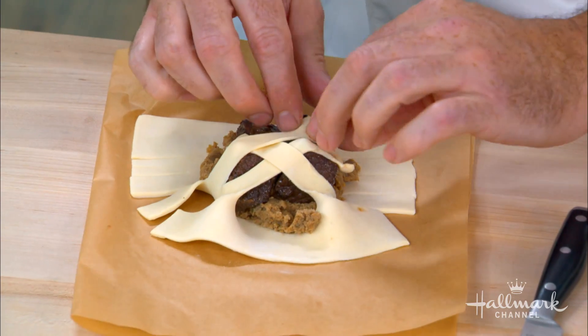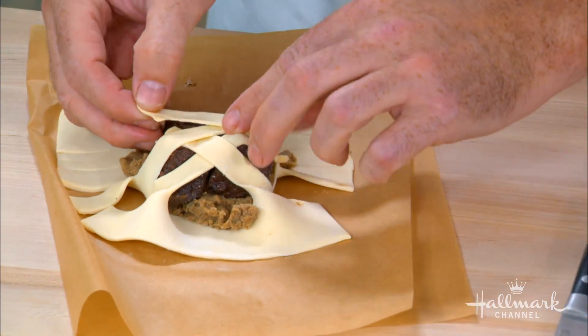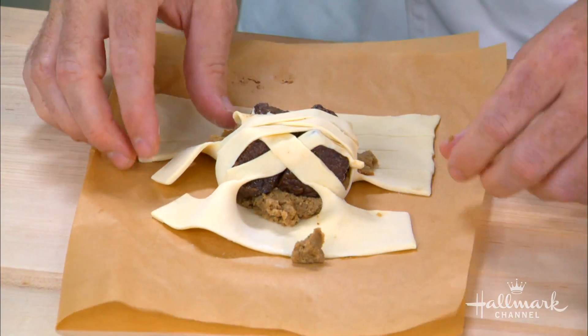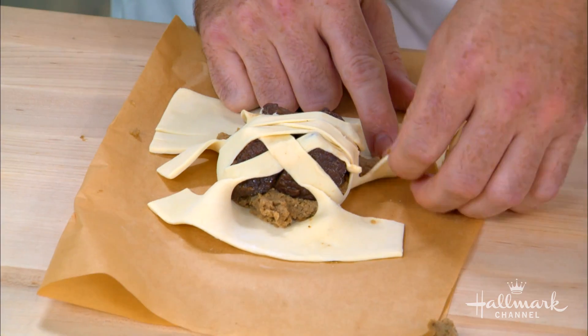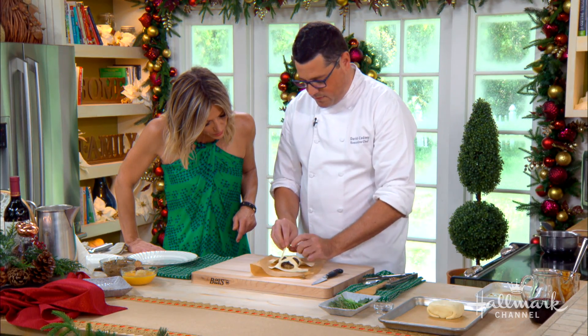Do you serve this at the restaurant? We do, actually. We do this in the hotel — we do this at Christmas time for our supper club. It's a big cellar. This also helps because we're not doing the tenderloin side — this is a short rib, so we can do these ahead of time.